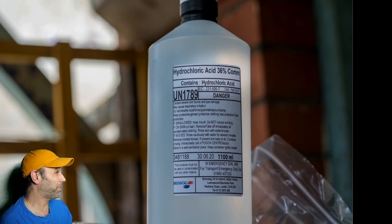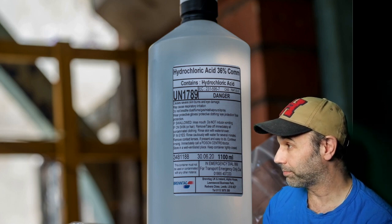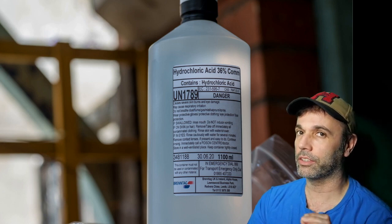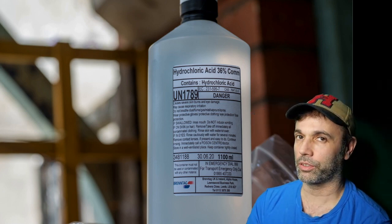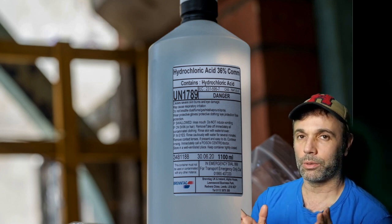Could it be maybe 36% of a mole — so 0.36 mole? No, that's not right, but it is confusing. This is actually hydrochloric acid which is 36% hydrogen chloride by mass. That means 36% of its mass is hydrogen chloride and the rest is water.